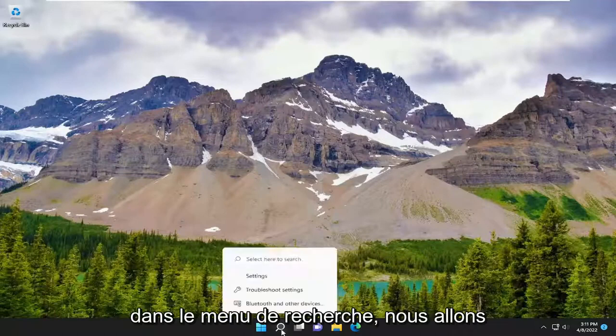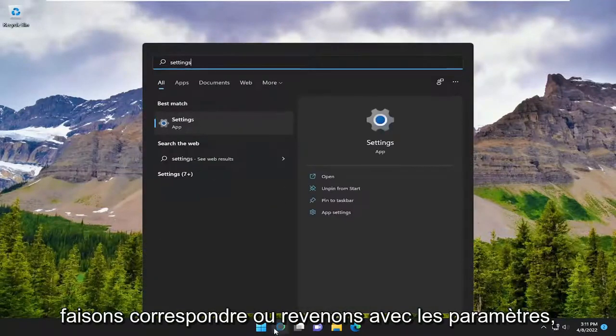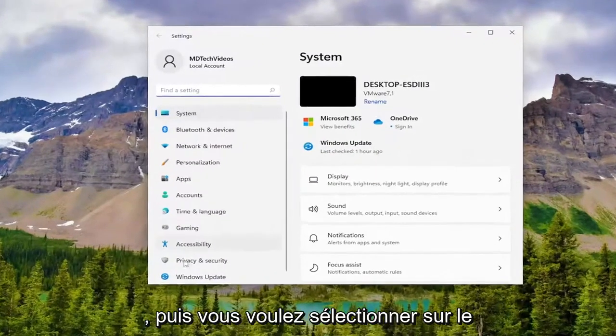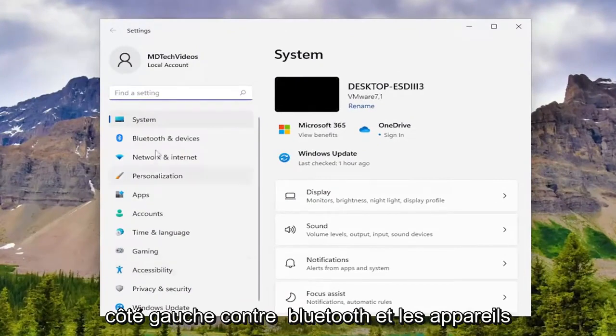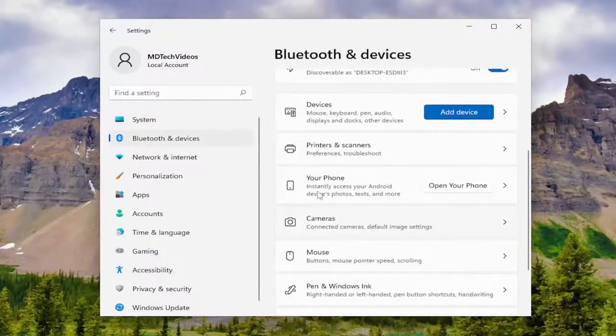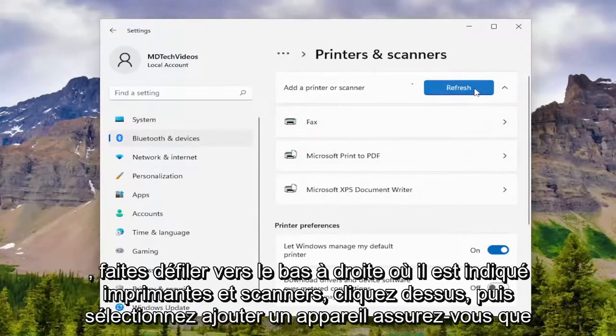So anyway, in the search menu, go ahead and type in Settings. Let that come back with Settings and open it up. Then on the left side, select Bluetooth and Devices. Scroll down on the right where it says Printers and Scanners, left click on that, and then select Add Device.